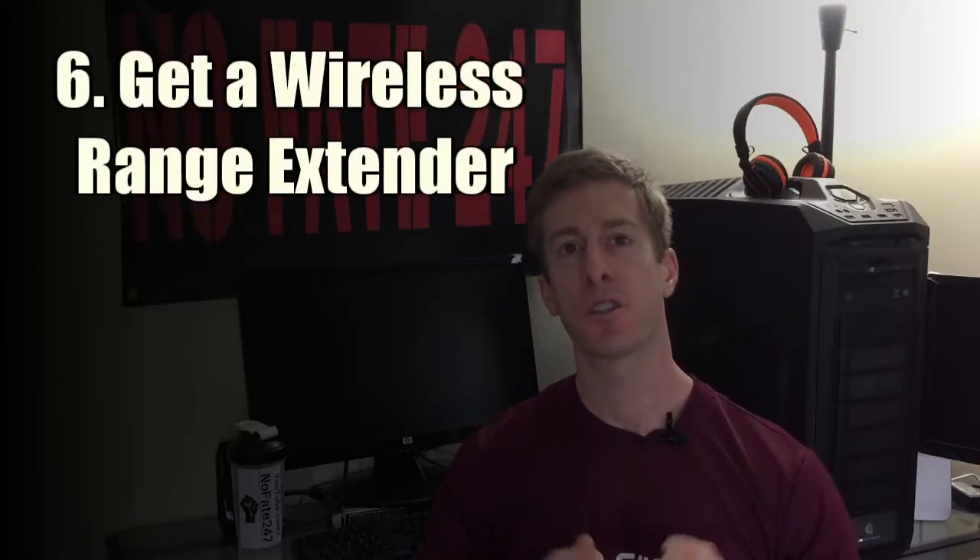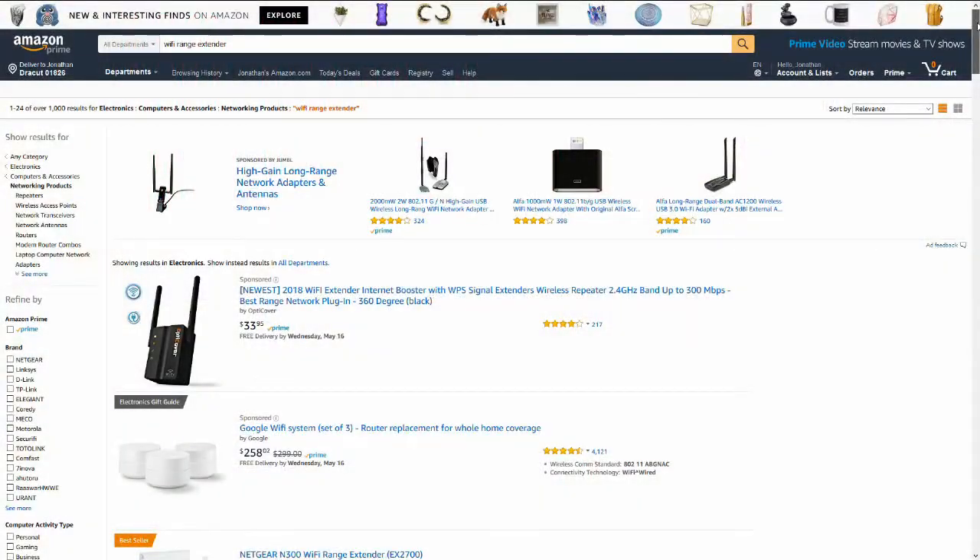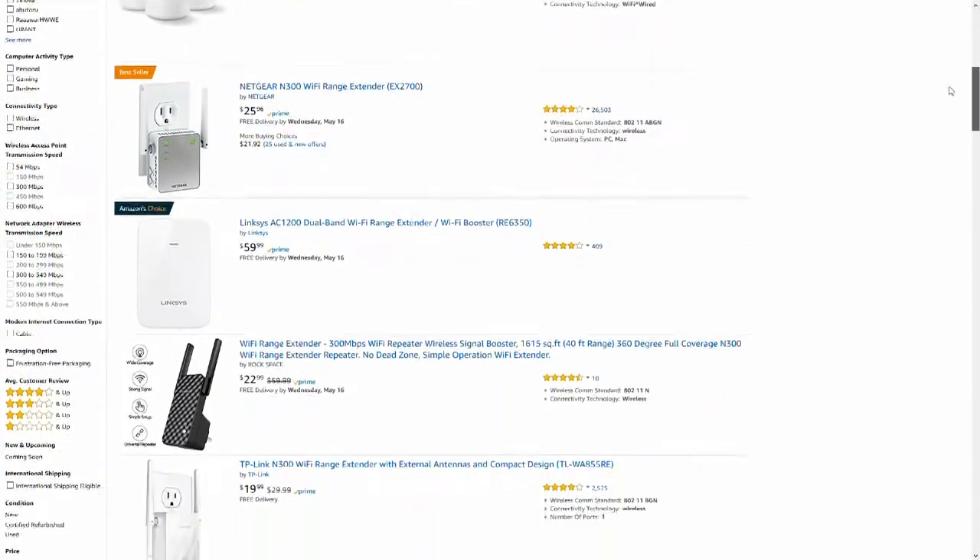The sixth and final step is the most complicated, but do not fear — this is still an easy and doable step for anyone watching this video. That step is to buy and set up a wireless range extender. A Wi-Fi range extender acts as a bridge, connecting the sections of your home or apartment that get poor Wi-Fi reception to the ones that get good reception. It's not going to make your signal stronger, but it will fix those problem areas with horrible reception and bad streaming on Netflix, YouTube, or whatever you're watching. They range in price from $20 to $200.